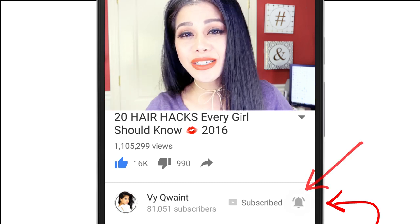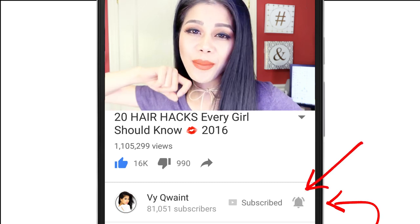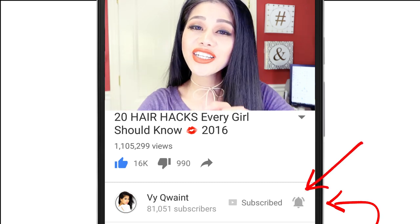Before moving on to the next hack, if you are new here make sure to hit that subscribe button right now and, more importantly, hit that bell symbol so YouTube will let you know when I come up with a brand new video. Every time I upload a new video I hang out with you guys in the comment section for one full hour replying to your comments, so I hope to see you guys there.